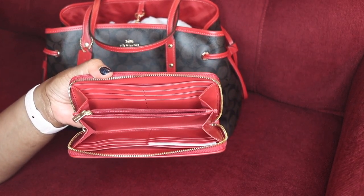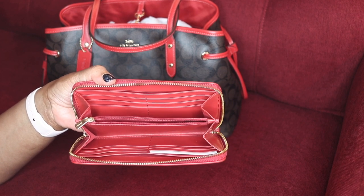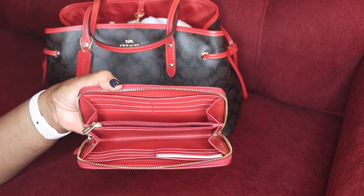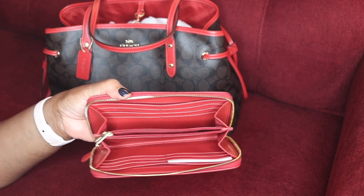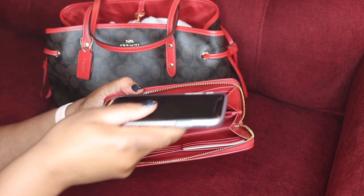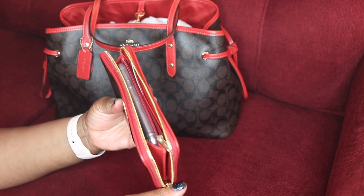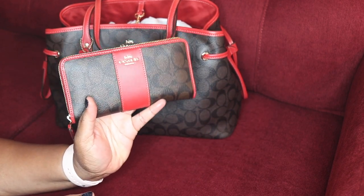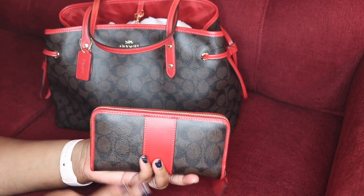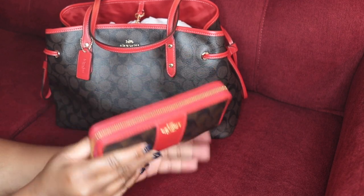This wallet can fit phones up to an iPhone X and a Samsung S7 Edge. I have an iPhone X and — there you go — it fits completely. It's not bulky; it is just a perfect fit.